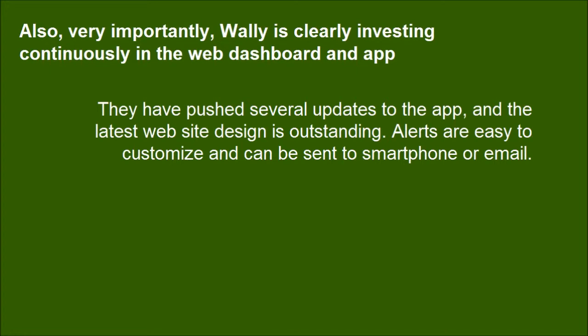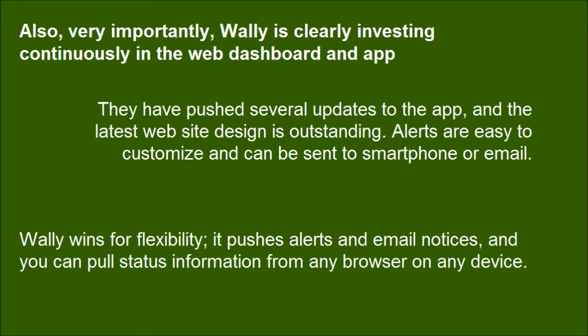Wally is clearly investing continuously in the web dashboard and app — they have pushed several updates to the app, and the latest website design is outstanding. Alerts are easy to customize and can be sent to a smartphone or email. Wally wins for flexibility: it pushes alerts and email notices, and you can pull status information from any browser on any device.